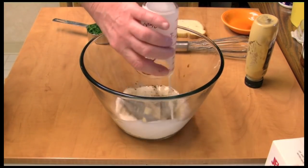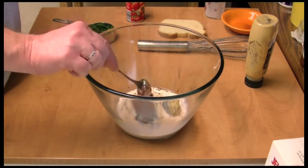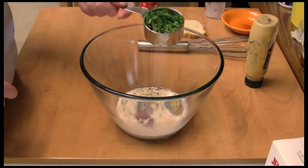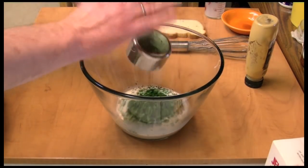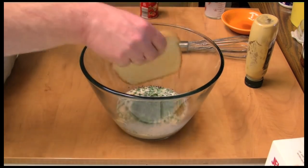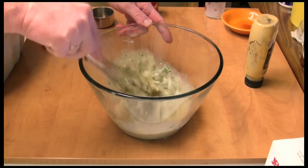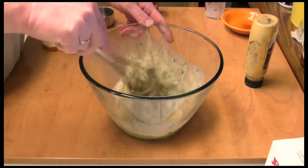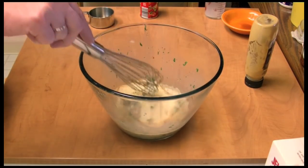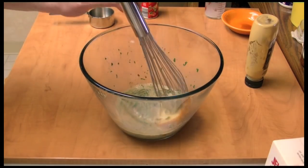Half a cup of milk, about a tablespoon of tomato paste. I'm going to add parsley that I chopped up, about half a cup. Mix this, and add one slice of bread — throw that in there and let that bread soak up the juices.